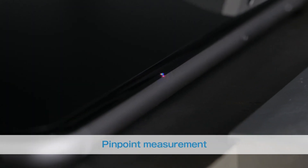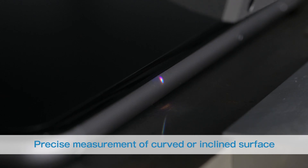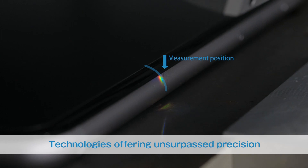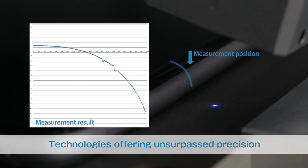ZW can provide pinpoint measurements — curved or inclined surfaces can be measured precisely. We will introduce you to some of our technologies that enable ultra-high-precision inline measurements.